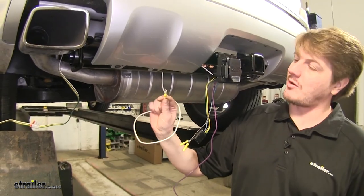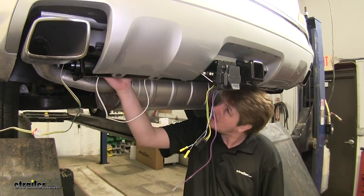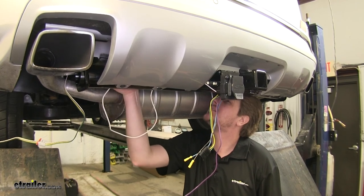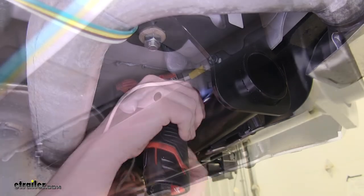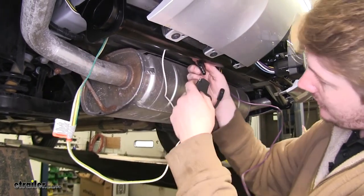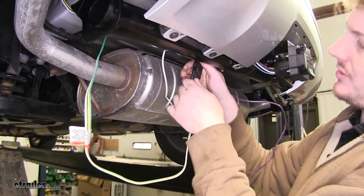Now we're going to go ahead and mount our ground wire. We're going to run it over the hitch and mount it right on the body above the hitch. Next, we're going to take our existing 4-pole connector and plug it into the 7-way connector's 4-pole connector on the back.